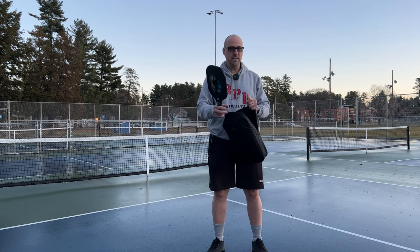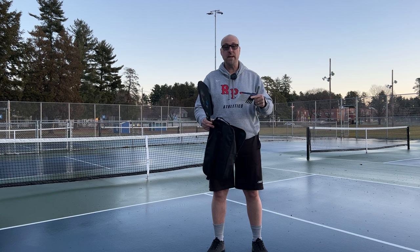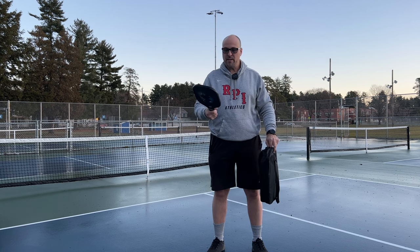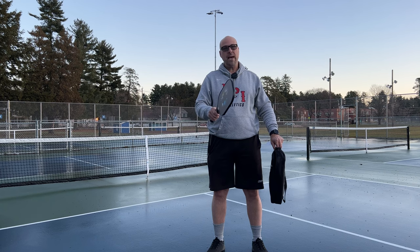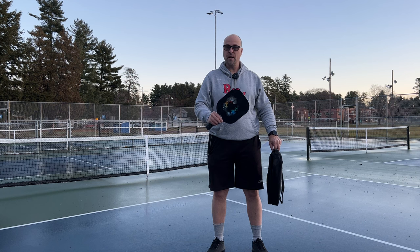It's a little wet out here and there's nobody to play with, so we're just going to have to do the best that we can with this review today. I did actually play with this already — I played with it outdoors and a little bit indoors. And I'm very happy with the paddle given the price range and the target audience.